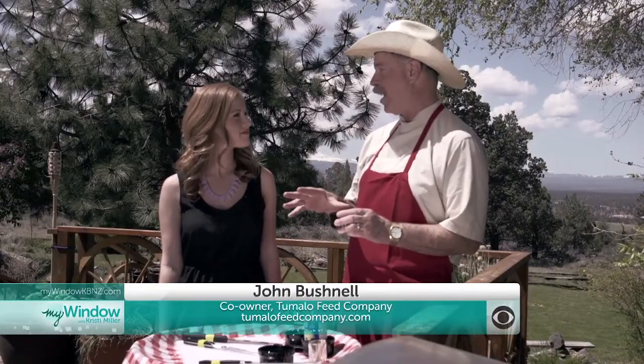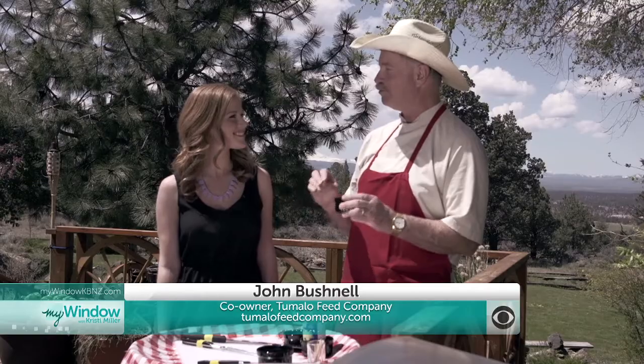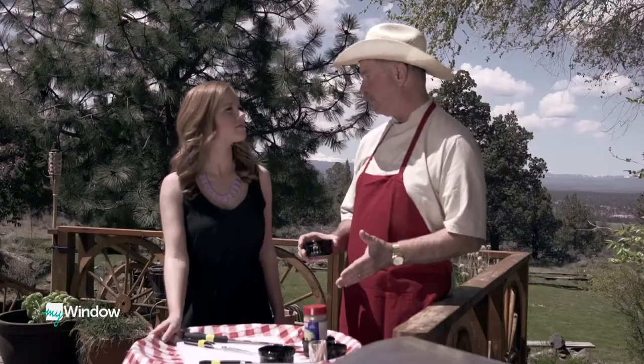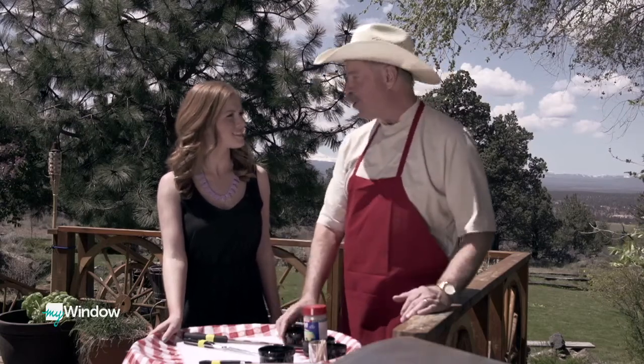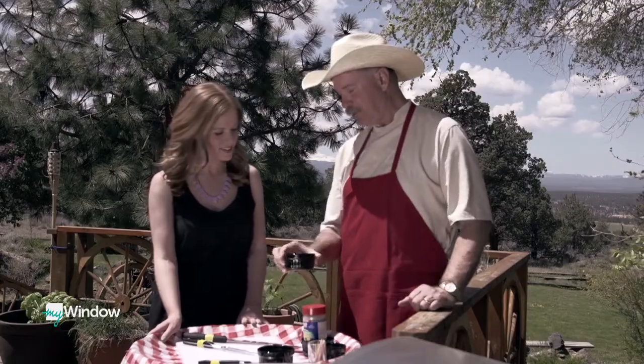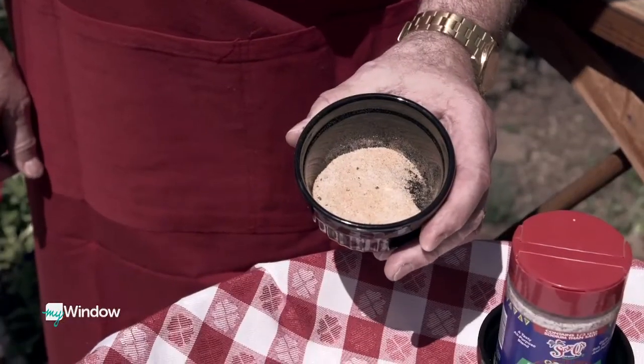One of the fun things about barbecue is you can experiment and eventually develop your own signature rub. With rubs, they often use white pepper rather than black pepper — it's just the way John learned to do it years ago. You can see the difference between the two.